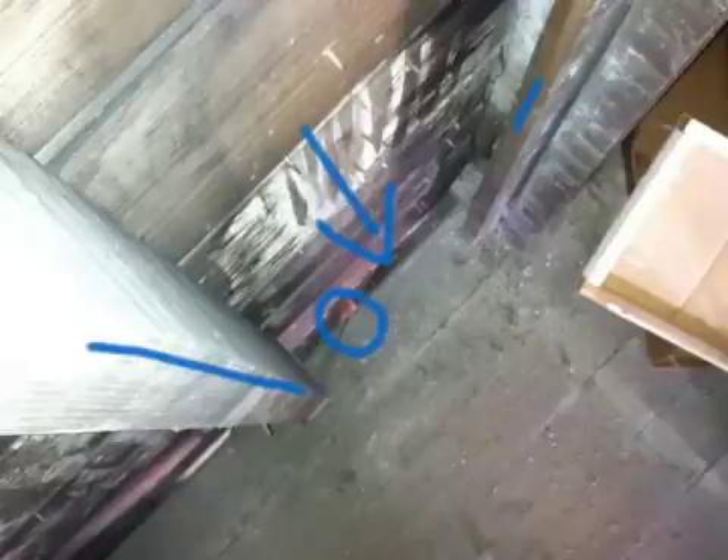This is a look down from the second floor into the first floor — a straight view down behind the floor where the two-by-fours are running up the wall. It's kind of tough to see, but this object right here is actually on the floor below.